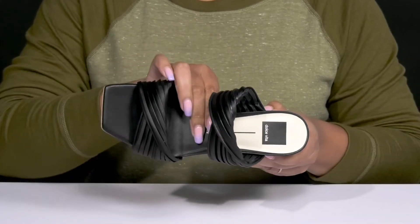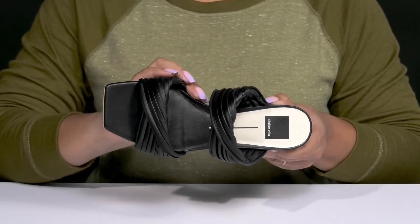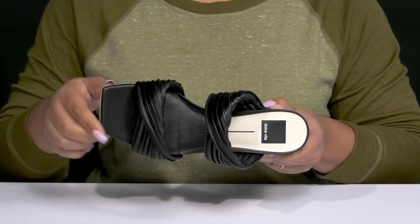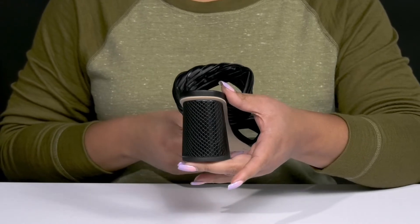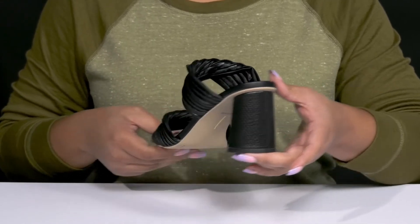Inside, there's a synthetic lining with a lightly cushioned footbed to keep you comfortable all day, and the logo is printed at the heel. You'll get about a 3-inch boost in height from the wrapped block heel at the back that has an embossed snake print to keep you on-trend.